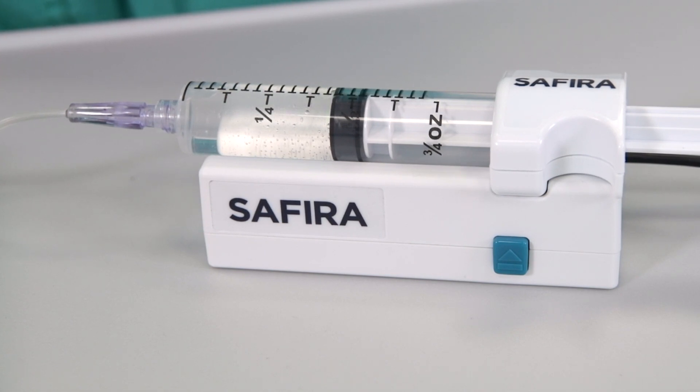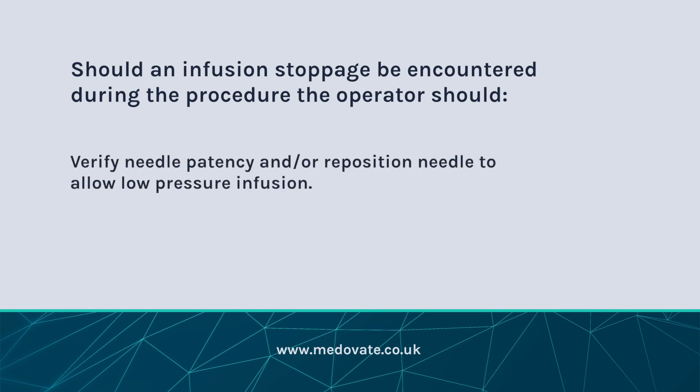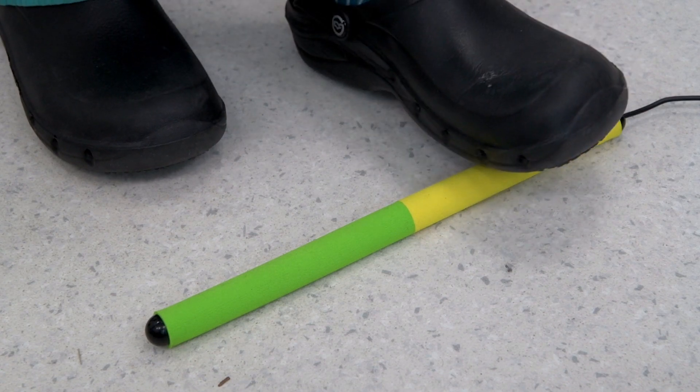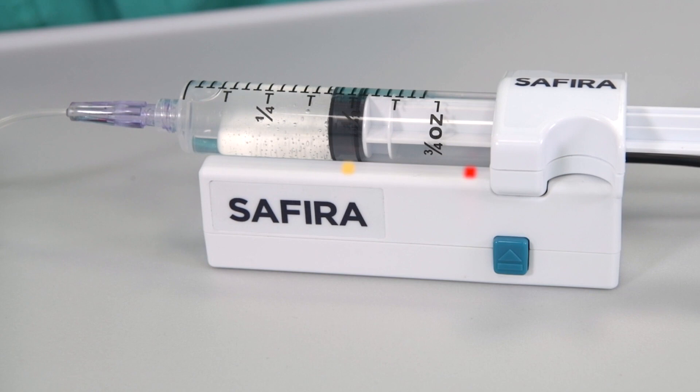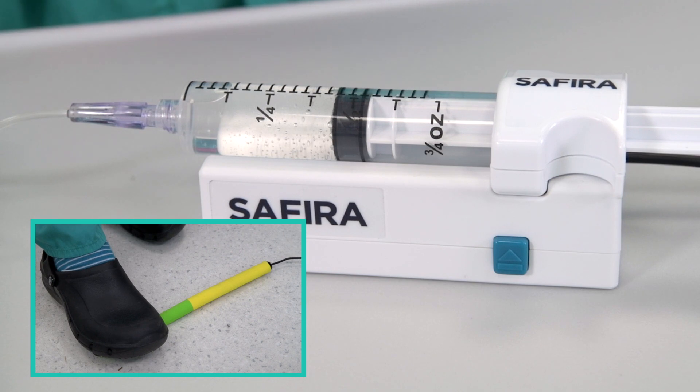If the unit detects an unsafe pressure during the infusion process, the driver will automatically stop infusion and a red flashing light will appear. Should an infusion stoppage be encountered during the procedure, the operator should verify needle patency and/or reposition the needle to allow low pressure infusion, and then reset Sephira. To reset the flashing red light on the driver, the operator should aspirate by pressing the foot pedal on the yellow end nearest the cable until the red light goes out. The procedure can then be continued.